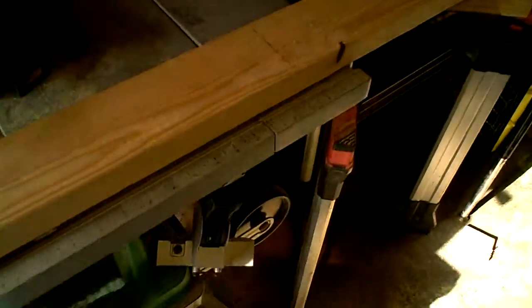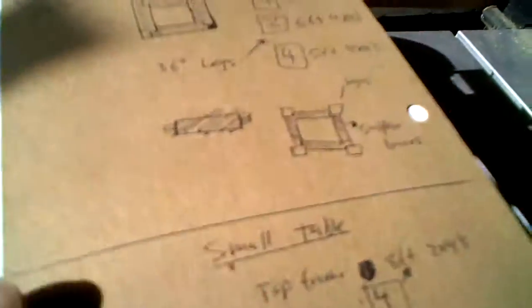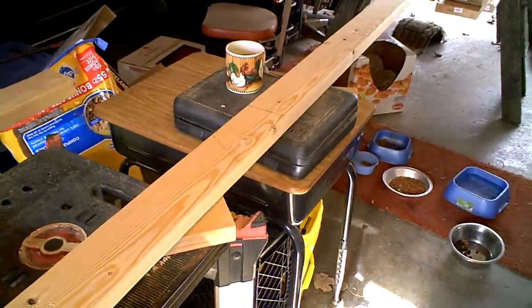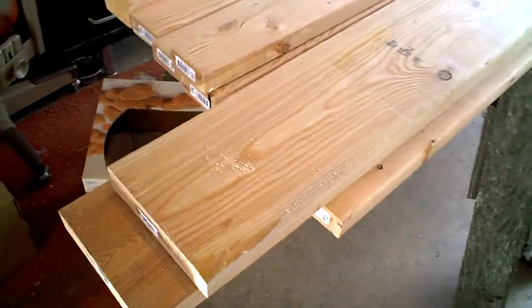I'm working on the cuts here now for the workbench. I've got all my notes here. Then we're going to work on some saw ponies using these — they're basically short, stubby saw horses.